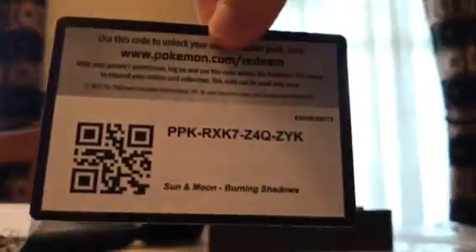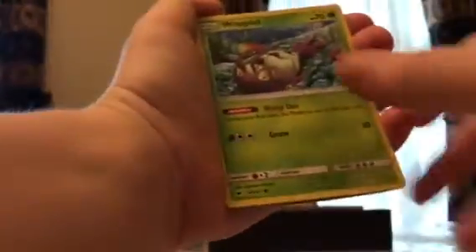There's the code. One, two, three, four from the back. Pack 3: Dark type energy, Escape Rope, Gloom, Accelgor, Turtonator, Cutiefly, Rowlet, Mudbray, Ribombee, and Azumarill rare.